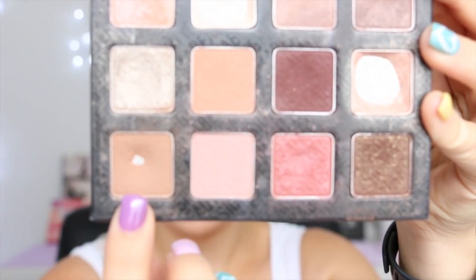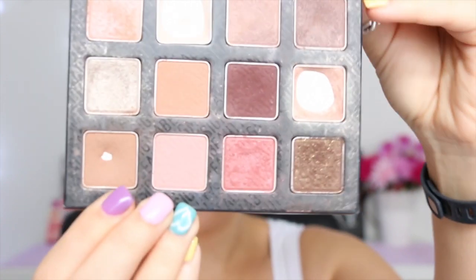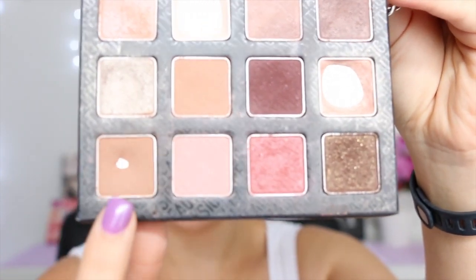Next I take a tan colored eyeshadow — today I'm using this one from my Sigma eyeshadow palette, called Cozy. I take it straight onto a blending brush and apply it above the crease of my eyelid as well as around the outside. I'm just going to zoom in a bit so you can see what I'm doing a little bit better.